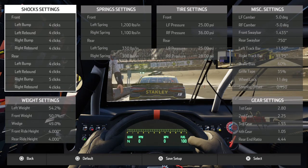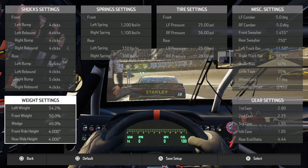Alright, so now we're going to start with the shocks. The shocks — rear left is at four and the right bump is at five, just kind of to set the car off in the rear, give you more turn out. Because the chatter, if you're at three, you'll just hear some chatter going over the corner so you want to put it at four. The front right at 50 so you can get more turn into the corner.